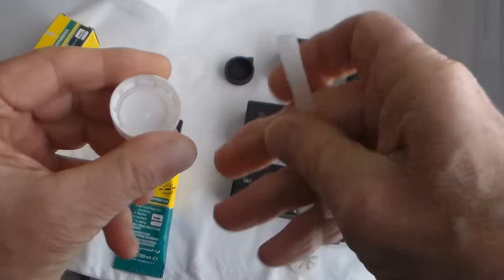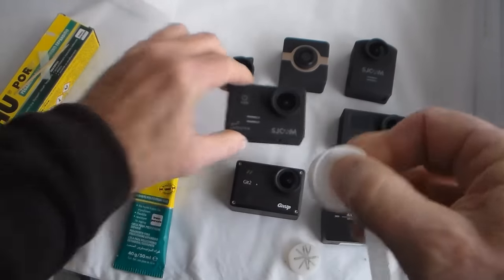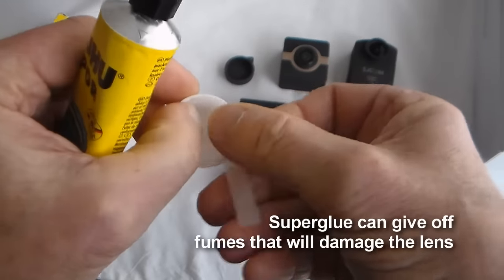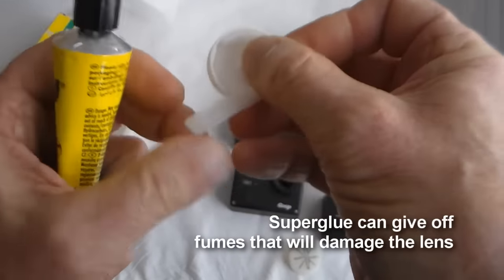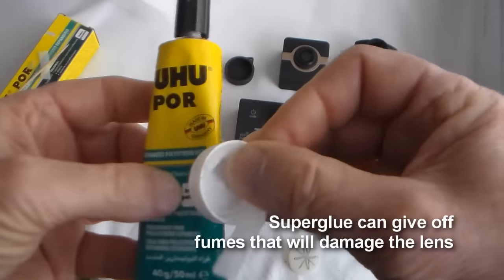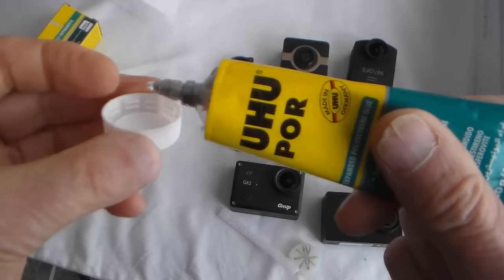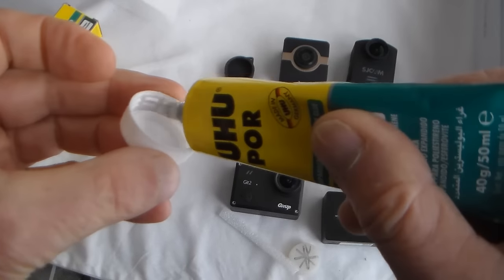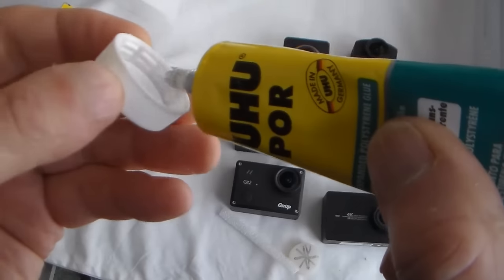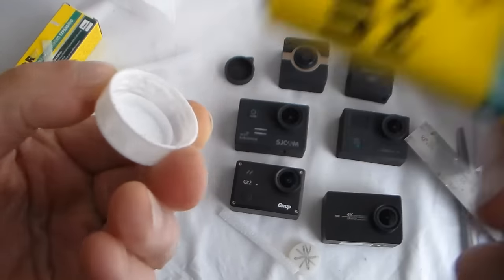As you can see, it's just a question of sticking this in there and you'll find it's a perfect fit to go around the lens boss. I'd advise against using super glue because it gives off very harmful vapours which are liable to damage the lens. But this Yuhu Pour expanded polystyrene glue, which I've used for model making and similar, is ideal. Just put a little blob around — you don't want to put too much because it will soak into the foam.